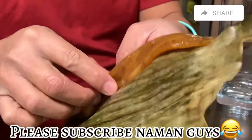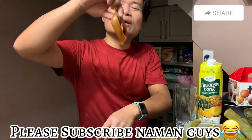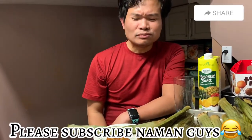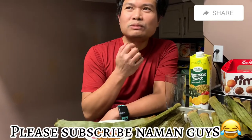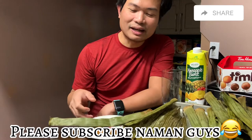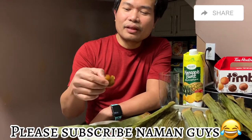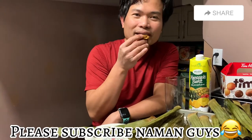Ayan guys, ito na. Hindi dumikit sa banana leaves kasi nilagyan ni misis ng coconut oil kanina. Mainit-init pa. Anong lasa to? Hindi naman masarap — hindi masarap. Hindi naman masarap na naman guys! Sarap ka buong. Masarap guys! Kasi may coconut kanina na nilagay ni misis — damang-dama mo doon. Saka yung tamis sakto lang. Saka may konting alat na nilagay kanina para mag-blend yung tamis at saka konting asin kanina. So mga sarap.